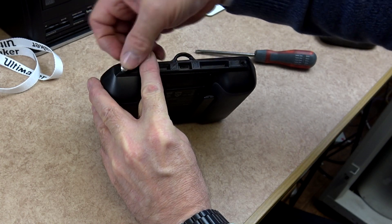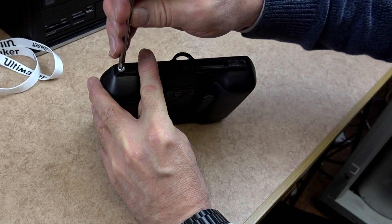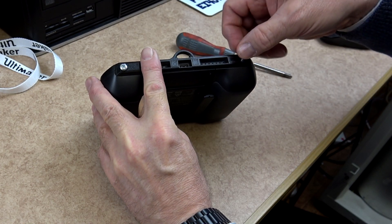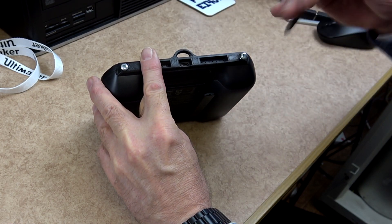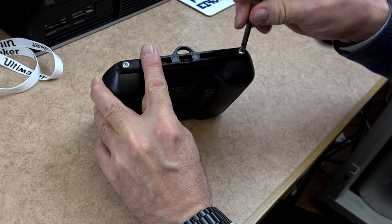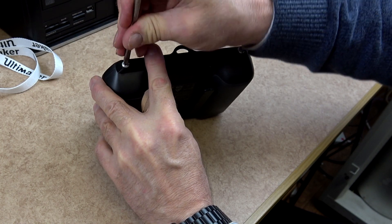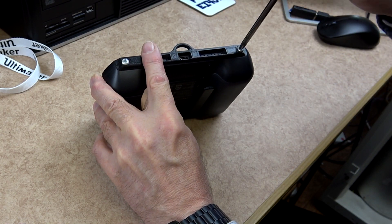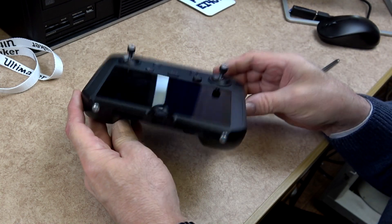Once printed, there are recesses in the adapter to enable audio to go out from the speakers and also the input where the USB-C adapter will fit on the remote controller. You will need two M4 machine screws at least 6mm in length. I would suggest not to go any longer than 10mm.